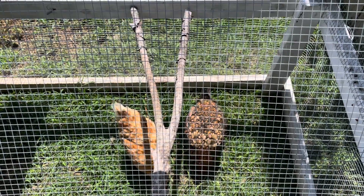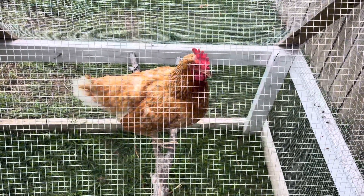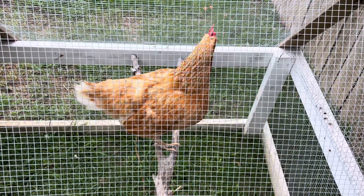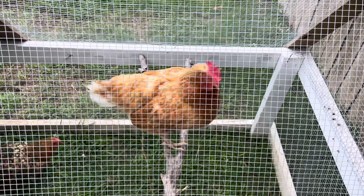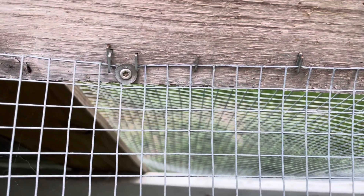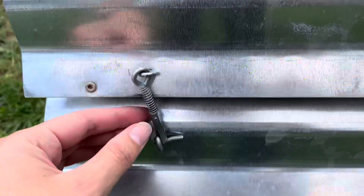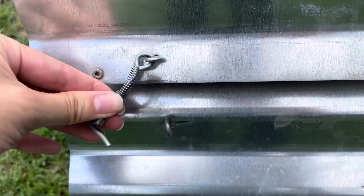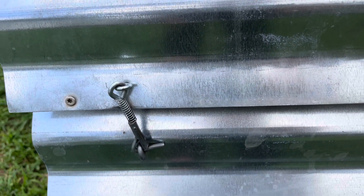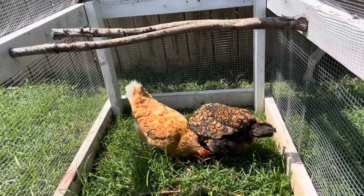In order to make our coop predator-proof we used hardware cloth instead of chicken wire. It's actually a common misconception that chicken wire is for keeping predators out — it's actually made to keep chickens in and can be easily broken by dogs, raccoons, and other predators. We also used screws and washers to reinforce the hardware cloth. Staples are not enough to keep predators out, and we used zip ties where the cloth overlaps. Another important step was making sure the latches on the coop were predator-proof, and all of this might seem like overkill but with staples alone our dog was able to easily break into the coop and kill our chickens.